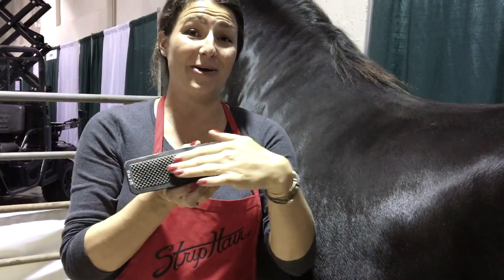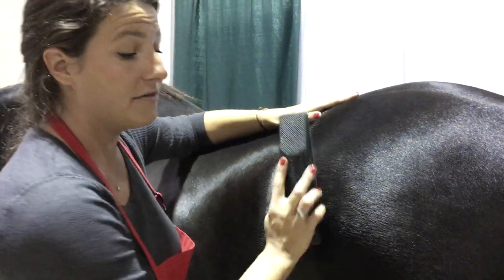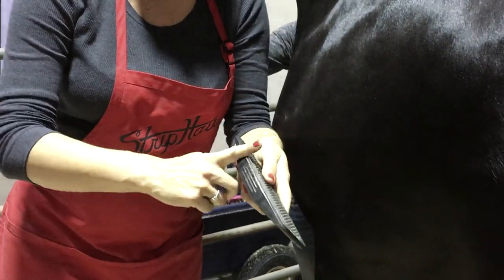On our new design we also added the diamonds, and it will very gently remove all of the mud and all of the dried up sweat. You can use the small diamonds, you can use the larger diamonds, and you can use the edge.